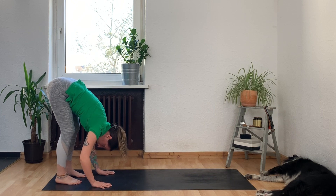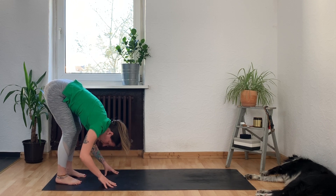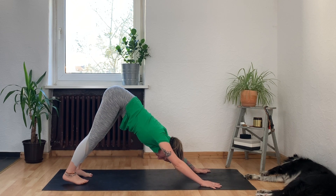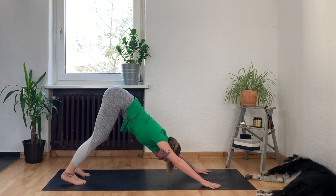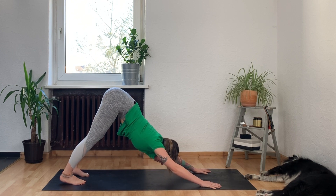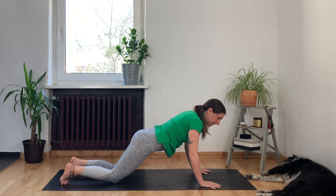Inhale to look forward and walk your hands forward into a downward facing dog. Let your hips go really high; keep your knees bent if needed to ensure your spine is super long. Take a full breath in, exhale and draw your belly in, draw your lower ribs in, melt your heart down, and roll your sit bones up. One more full breath in, then exhale to slowly lower your knees down and come all the way down onto your belly.